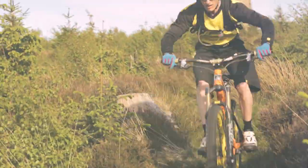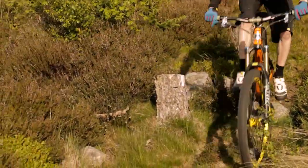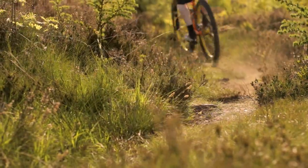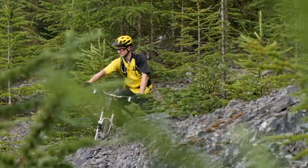Hi folks, welcome to IMB Magazine. My name is Clive Forth from MTBSkills and you're joining us for the skills and technique feature. Each issue we're going to be looking at different techniques and the core skills to riding mountain bikes.